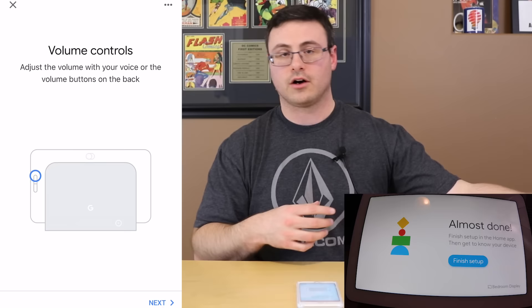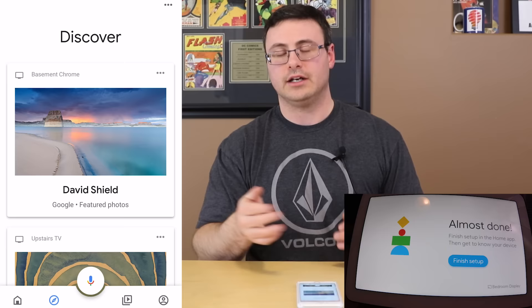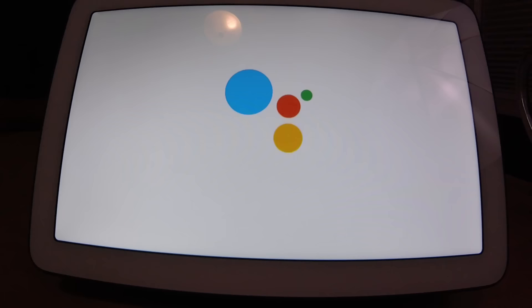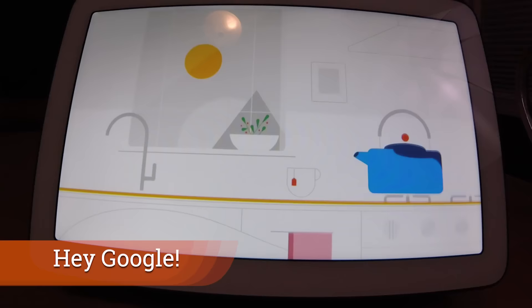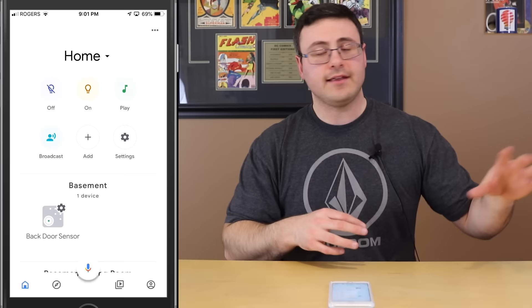Hitting Next, and now we're ready to get started. There's a blue button that says 'finish setup.' Before the demo video they just tell you about the ambient EQ light sensor, the mic mute switch in the back, and the volume controls — which are on the right-hand side if you're facing the device. Continuing on, hitting 'finish setup' brings up the startup video.